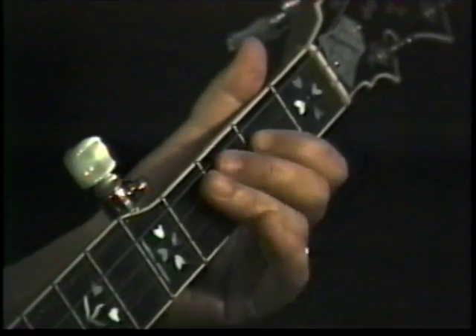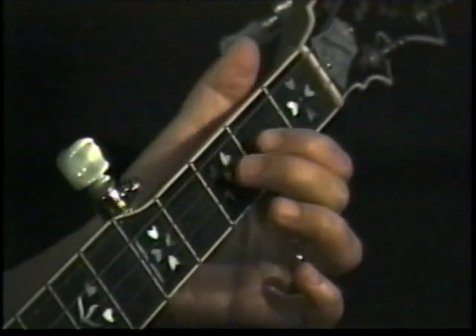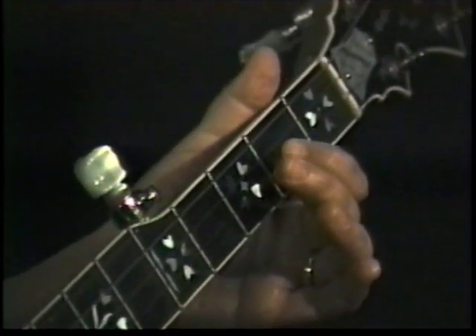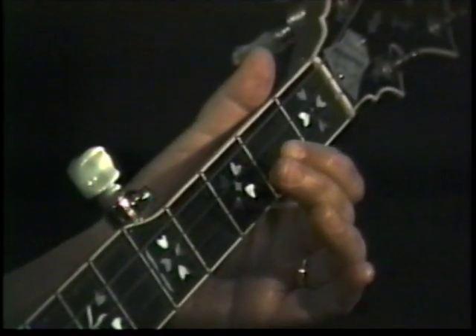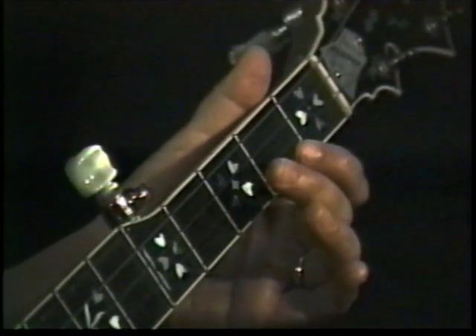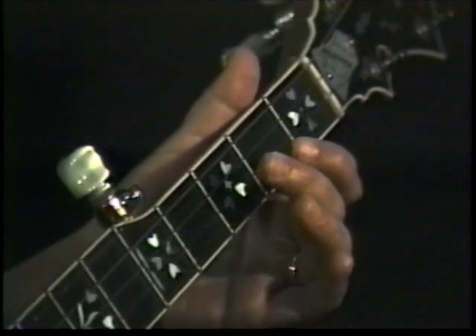Notice how these two fingers go down at the same time. Now after we do that lick, we have one fill-in note that is an open first string. It comes after this backward roll and pull-off, but it's not part of the lick — it's a fill-in.